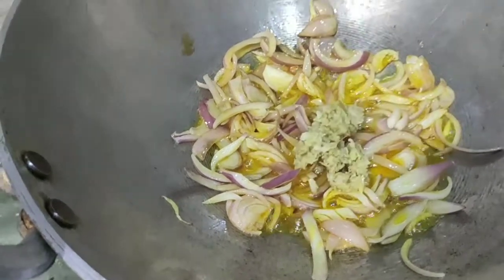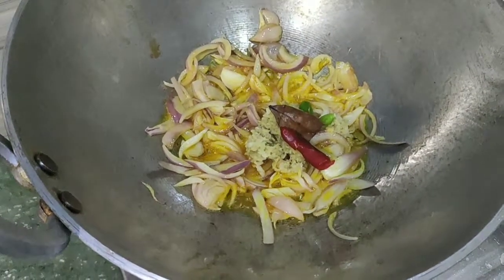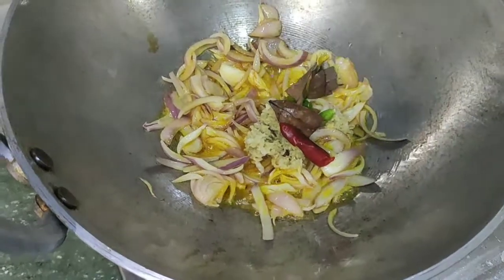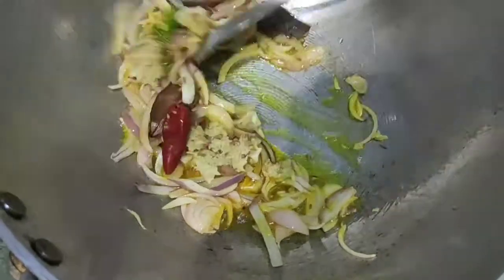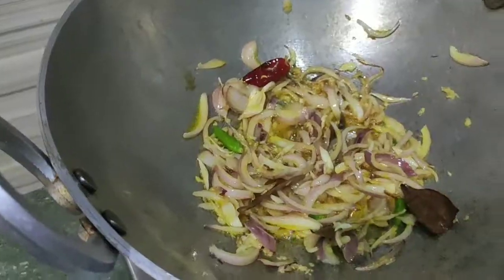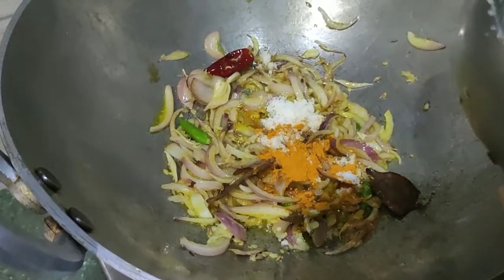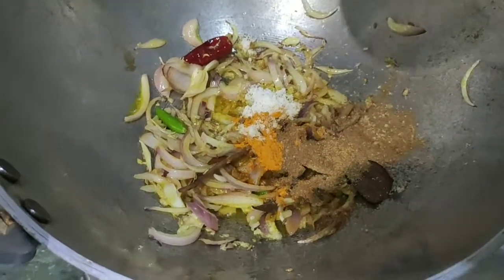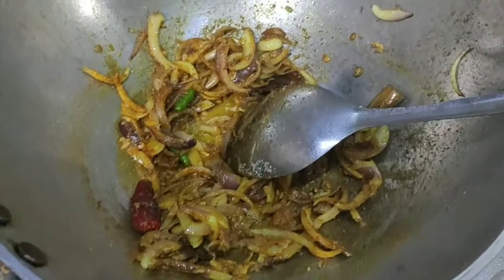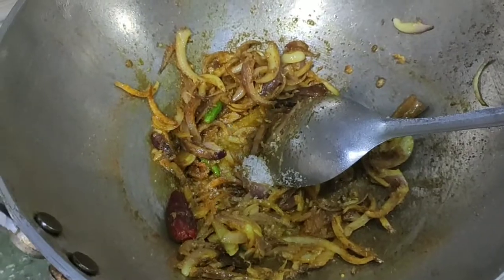Add to drain. Add the milk, egg, cream. Add the rice, the corn and the meat.